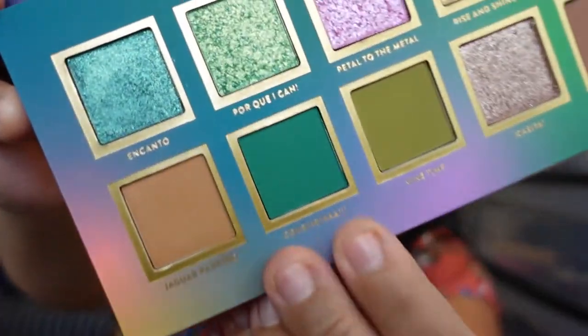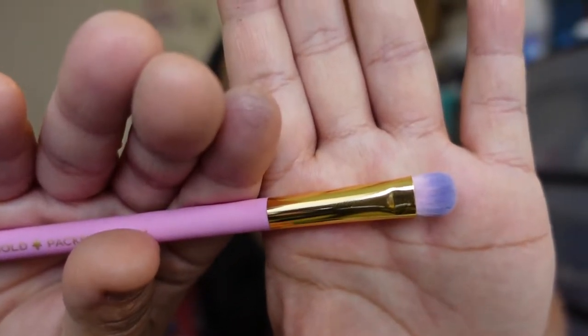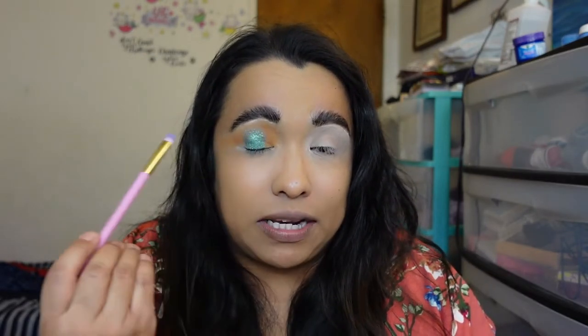Now I'm taking Colombia — a gorgeous emerald green matte — using the Be Bold packer brush. The bristles are ridiculously soft, which I didn't expect from a packer brush. I'm packing the color on the outer and inner sides of the lid, then blending out as best I can.